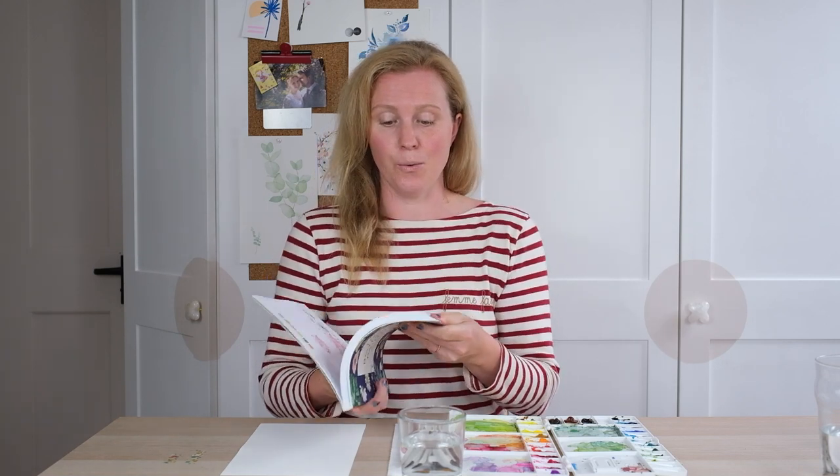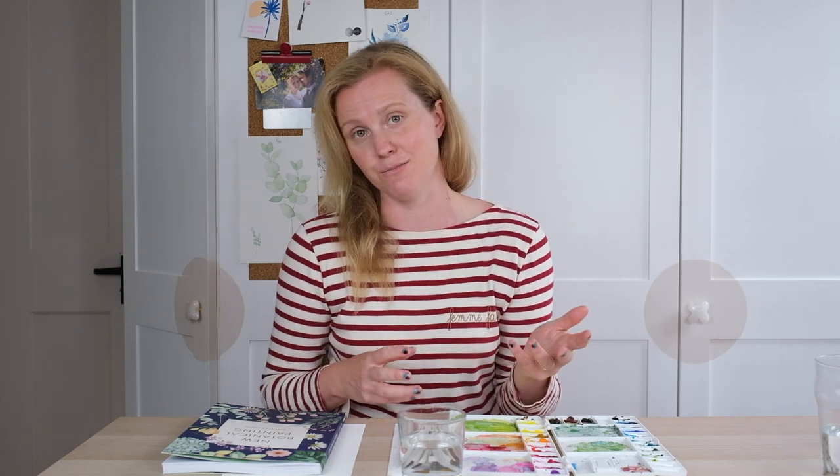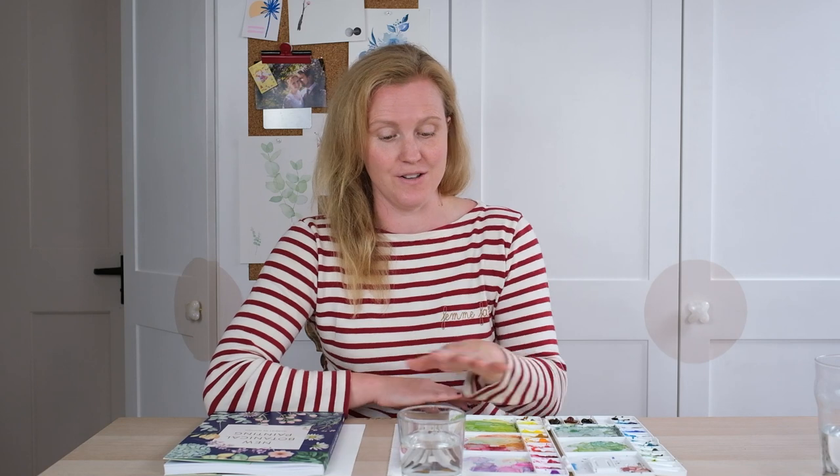And there you go — a really lovely botanical rose that you've painted! If you've enjoyed that, I'd love you to like, comment, and subscribe. I also wanted to mention my book 'New Botanical Painting,' all about flowers and foliage, with another rose and all sorts of flowers, plus projects at the back about putting those flower paintings together into arrangements, wreaths, and lovely things. The link is in the episode notes below, and until next time, happy painting.